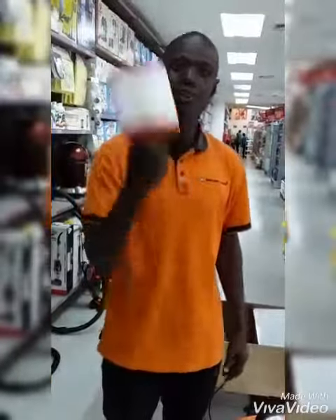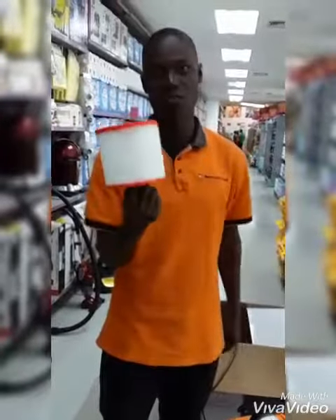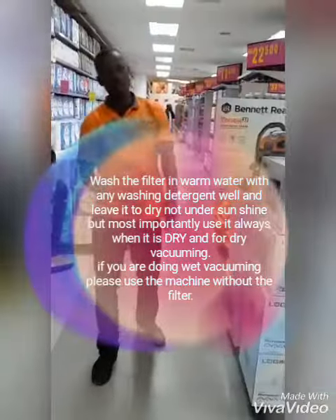So it only works for dry vacuuming — understand this. And when it's dirty, wash this filter with warm water and leave it to dry, not under sunshine. Leave it to dry.